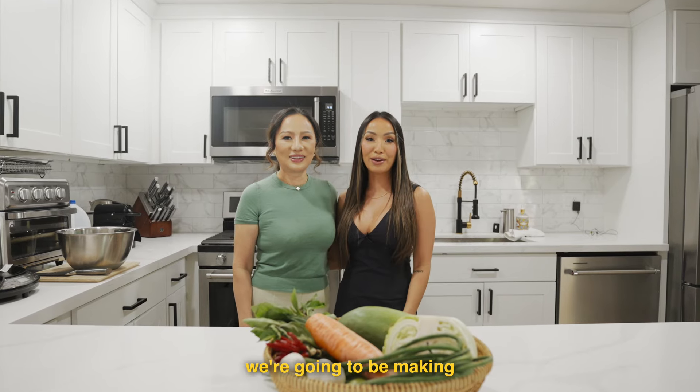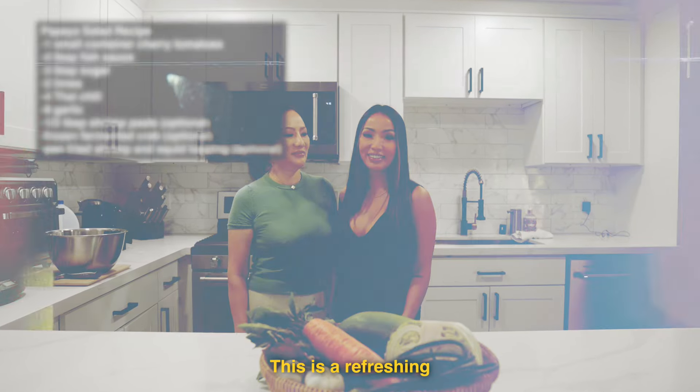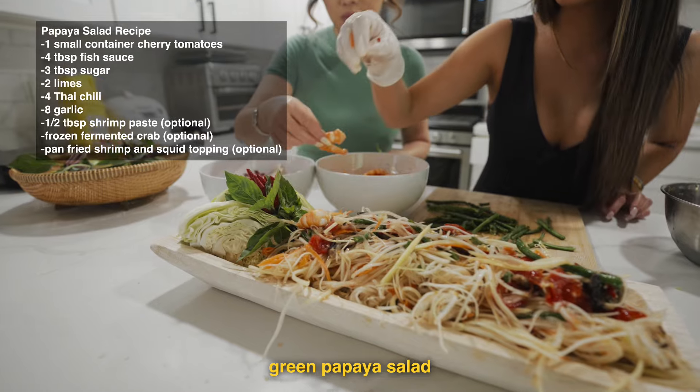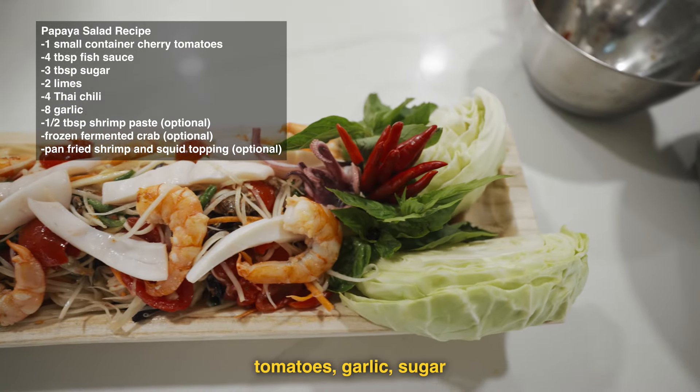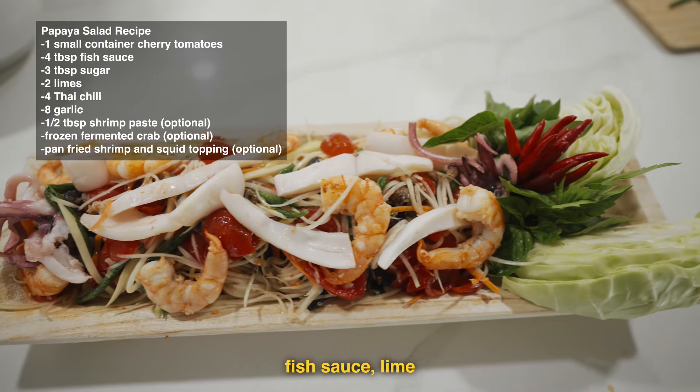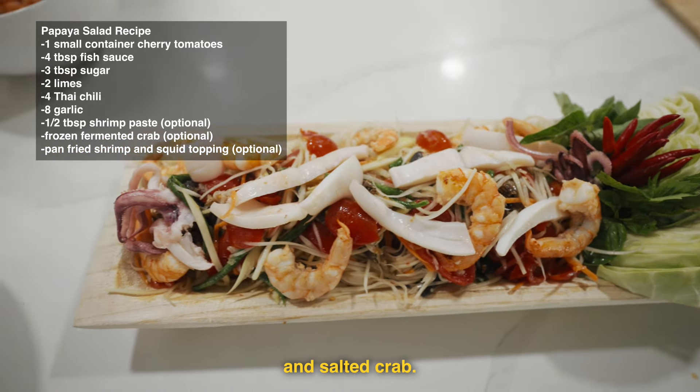You're going to want to clear your schedule because today we're going to be making papaya salad. This is a refreshing green papaya salad tossed in an umami-packed dressing made up of cherry tomatoes, garlic, sugar, fish sauce, lime, Thai chili, fermented shrimp paste, and salted crab.